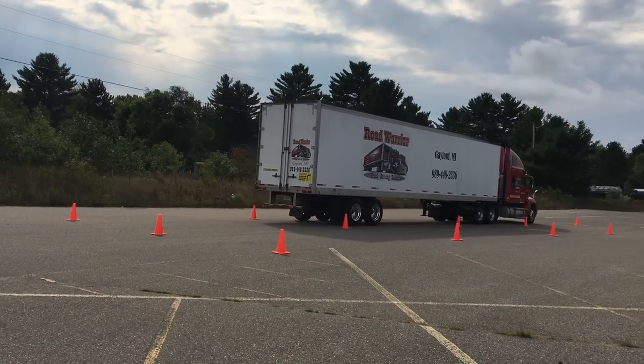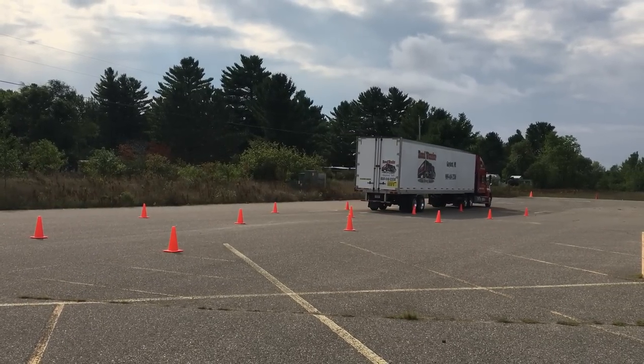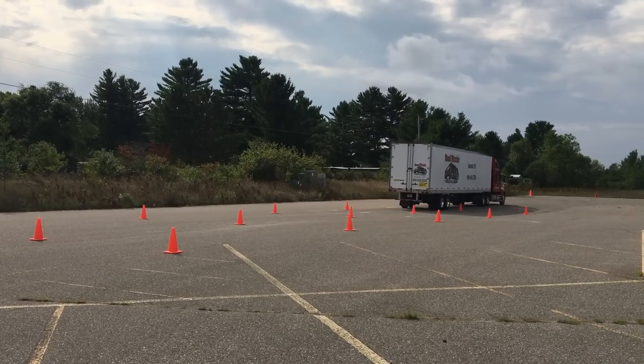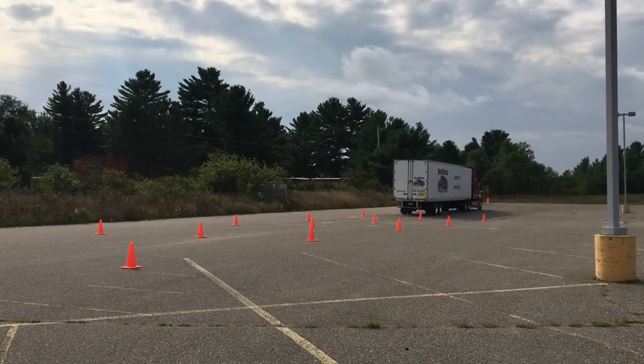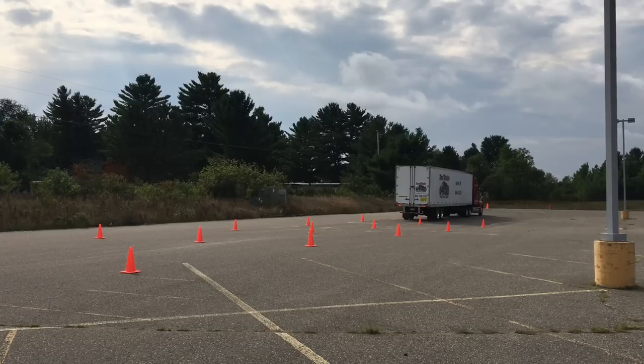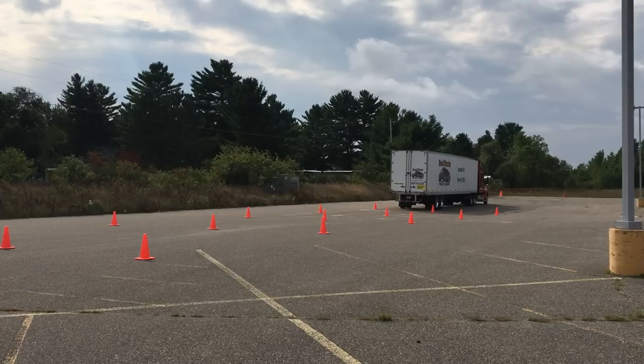The first maneuver you're going to see him do is a straight line back. You must proceed straight through all of the cones. Make sure the tail of your trailer gets clear of the end of the alley that he's going through. Once he goes completely through, he will begin backing up. You must back up in a straight line all the way through the set of cones.